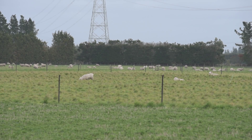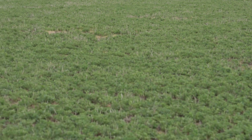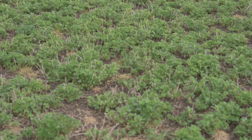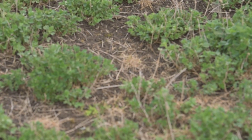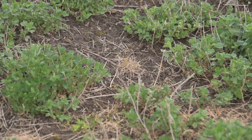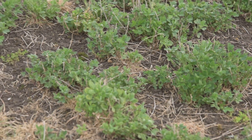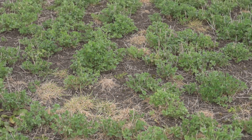The paddock we're standing in is actually a pure lucerne stand. We've spent the winter ensuring we don't have much grass in it, so part of our weed control has been making sure we don't have perennial ryegrass or poa annua coming into the sward. Our weed control has dealt with that and we've got a reasonably pure sward of lucerne to be able to compare the live weight gain in here.